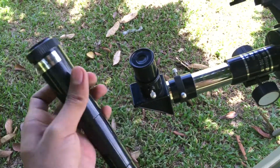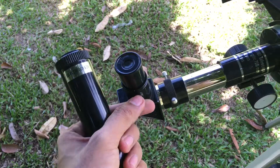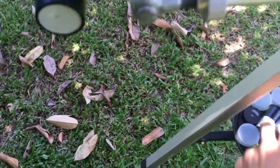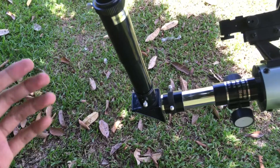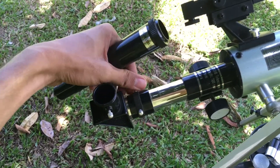Now let's attach the Barlow lens. First we need to remove the eyepiece. If you place your Barlow lens like this, you're doing it wrong — that's a mistake. What you need to do is remove the diagonal.